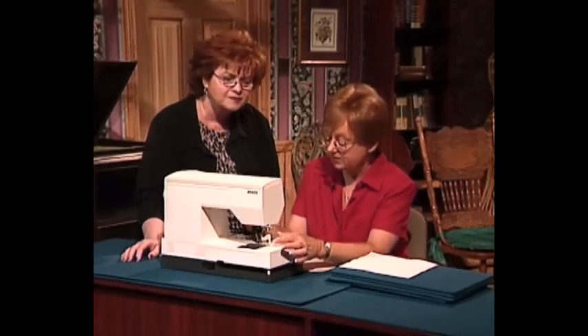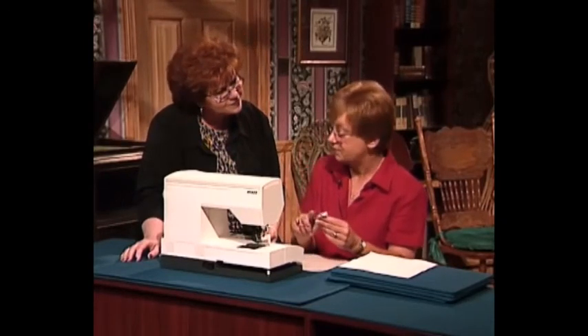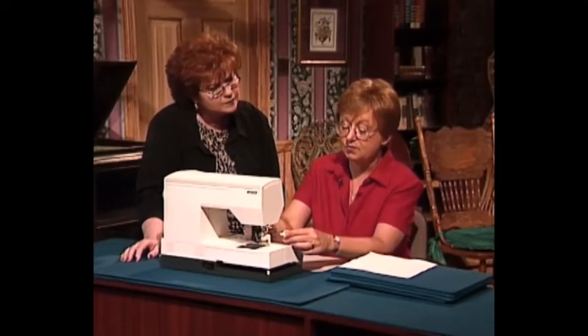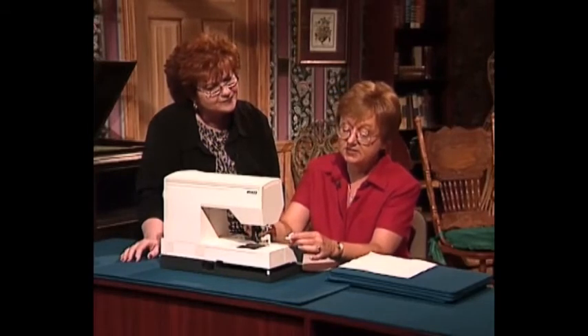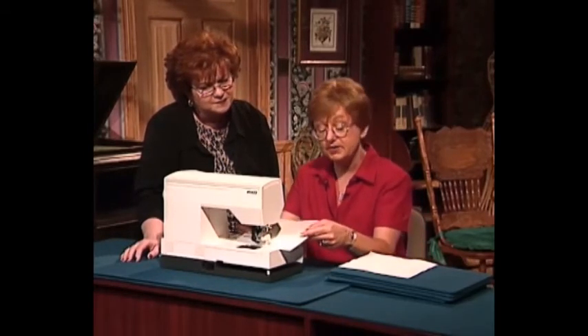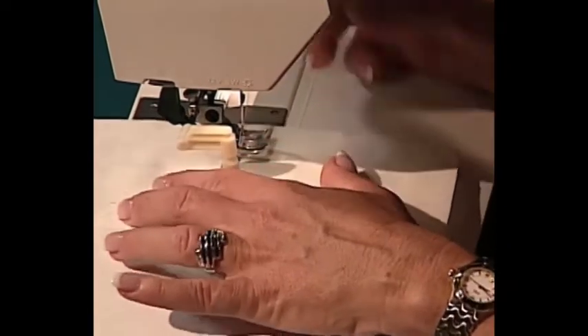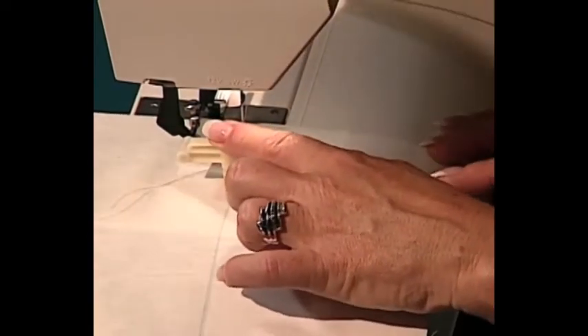When you set up your machine, attach your circular guide. This one has little notches so I can measure and know I'm getting circles all the same size each time. I slide it into the back and tighten it down. All I need to do now is put my fabric underneath and start sewing. I've drawn a line with a fadeaway marker so I can do my half circles, and I've selected one of my entredeux stitches.